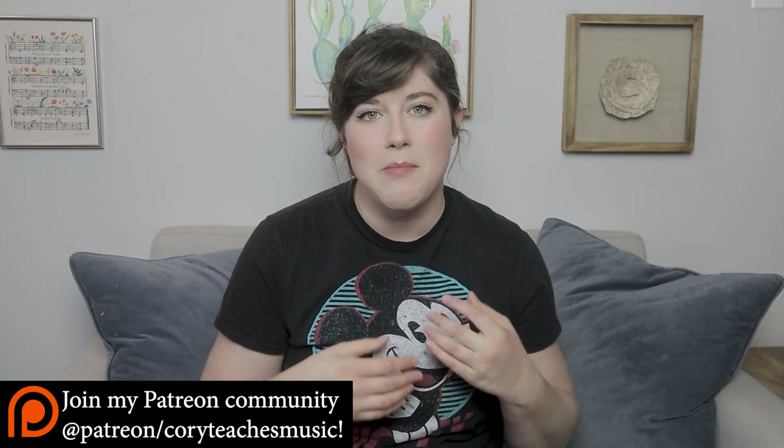Before we get started, the lead sheets for this song can be found on my Patreon. If you're not already a member of that community, you can find the link in the description and check it out for yourself. I have a ton of other resources on my Patreon that are really useful for both beginner and advanced ukulele players. If you're interested and want another way to support the channel outside of just viewing — which I super appreciate — and subscribing, all the information is in the description box.